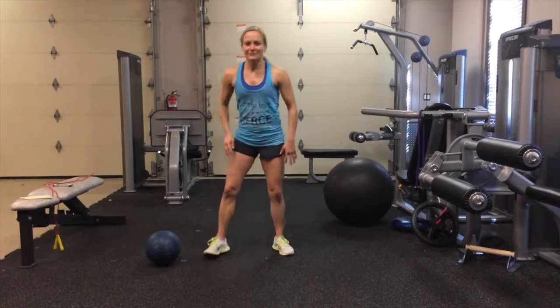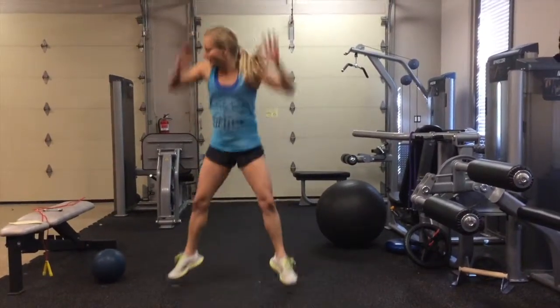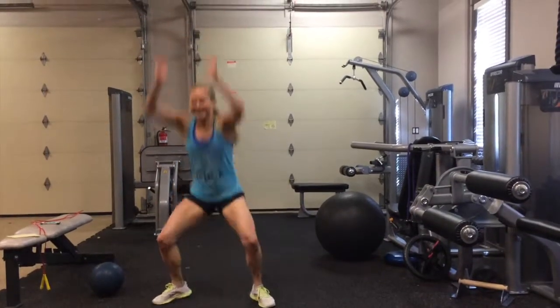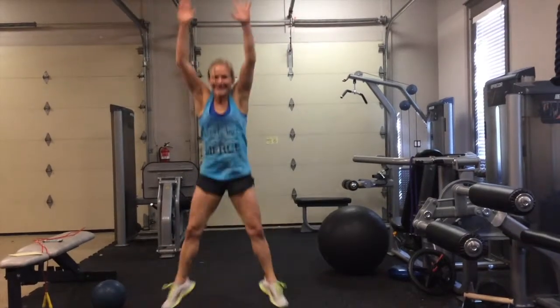First thing I'm going to do is frog jumps. You're going to do ten frog jumps. One, two, three, four, five, six, seven, eight. Keep your butt down, push off on your heels. Ten.